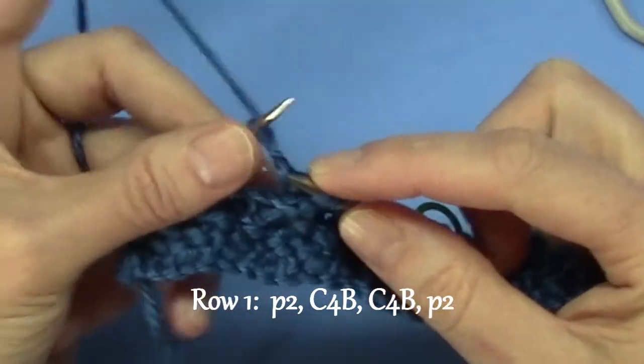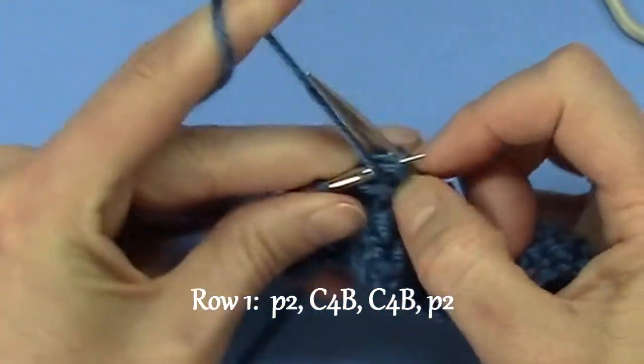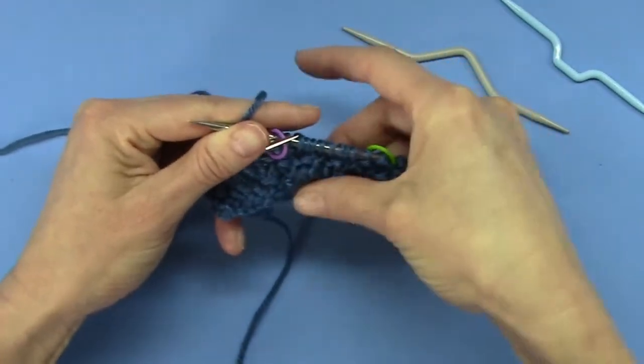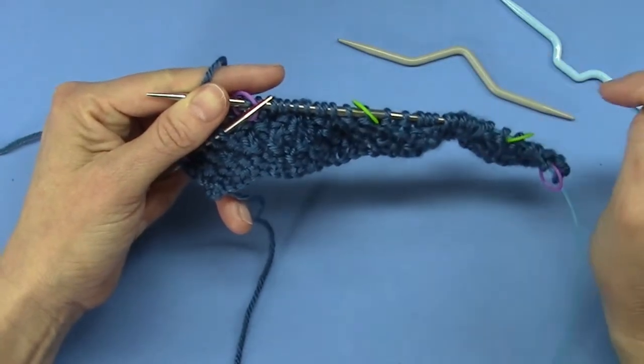Four, and then you purl two — one, two. I use a stitch marker to tell me that I'm at the end, and I have just done row one of an Aran Braid in two methods for you.